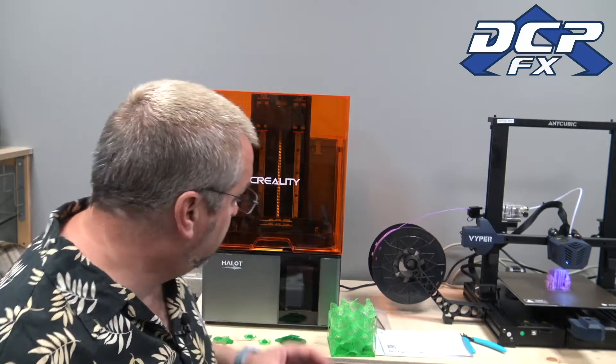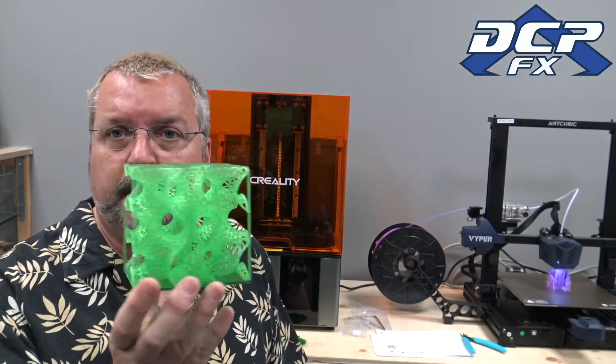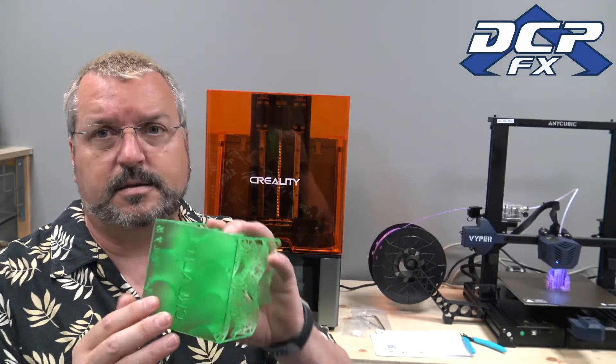This is a follow-up. I did a video last week on an introduction of the Halot Sky, and I was able to print this — you saw that. It's done by Creality, sliced by them, made by them. Look at the base on it — it's nice and thick.